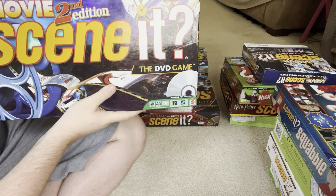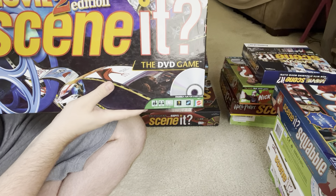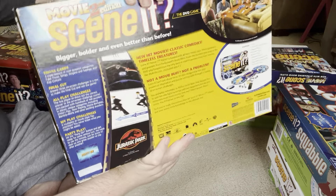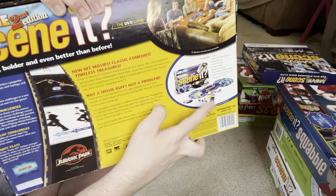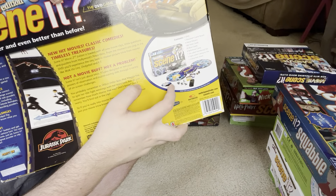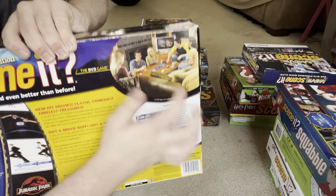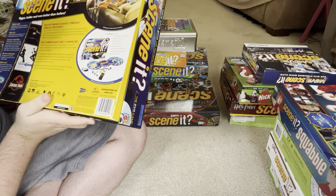Next one is Scene It Movie 2nd Edition — basically the second edition of the original Scene It game. There's what the pieces look like for that one, and you can see what the DVD looks like with the DVD menu and stuff.